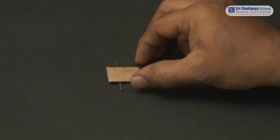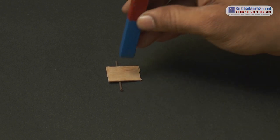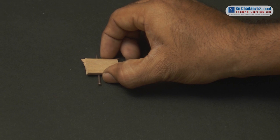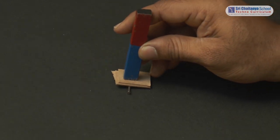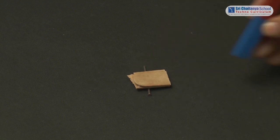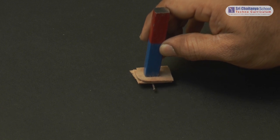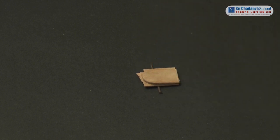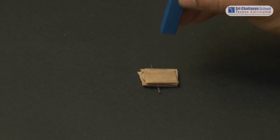Now we will do the activity with the wooden piece. For one wooden piece in between the magnet and nail, the nail can easily be attracted to the magnet. Adding one more wood in between them — this time also the nail gets attracted to the magnet. On adding a third wooden piece, the magnet attracts but not that effectively. On adding one more, the nail is not getting attracted to the magnet.